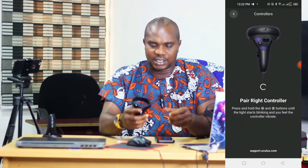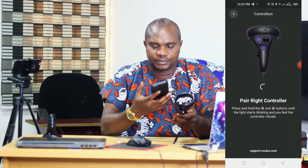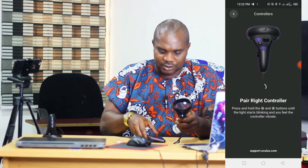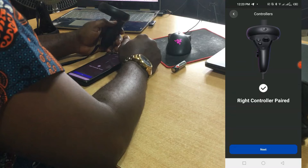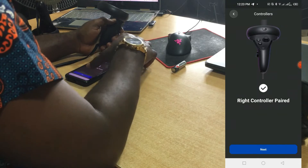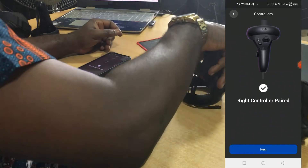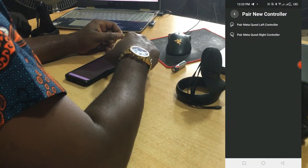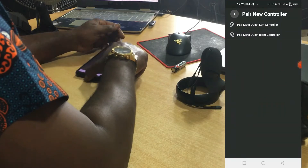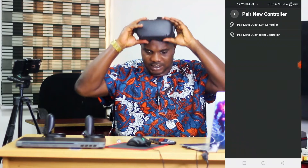Click on 'Right Controller'. It says you should press and hold the Oculus and B button until the light starts blinking and you feel the controller vibrate. So we're going to hold this Oculus button and the B button at the top. Hold them down — you can see it's no longer showing in the right controller pairing screen, which means this controller has now been paired. Click 'Next' and that's it.